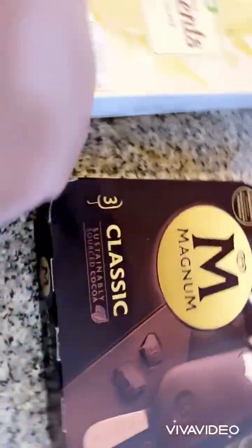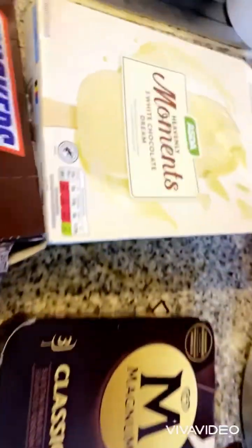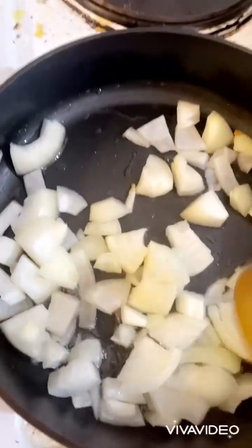This is the UK ice cream Magnum. If I compare it to the UK Magnum, it is very good. It has a lot of different flavors. If you have not eaten the dessert here, it is not possible.